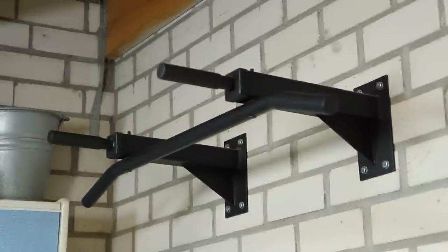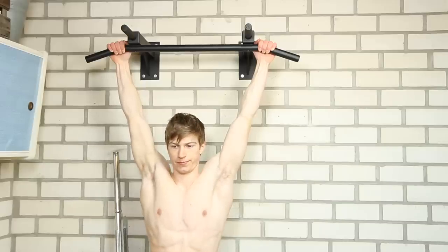So today I'm showing you how to do your very first pull-up. Let's start with the very basics of the exercise, which is of course the grip.